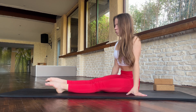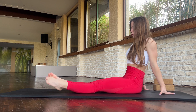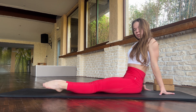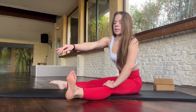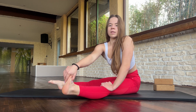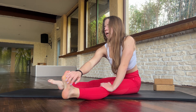Straight to your legs. And walk with your feet. Four. Five. And now walk with your knees. Two. Three. Four.